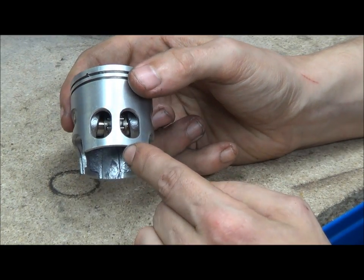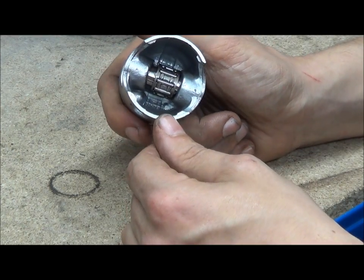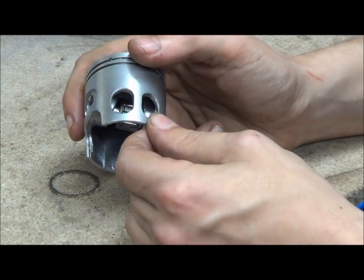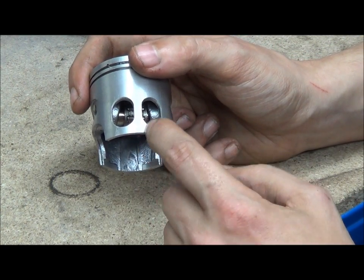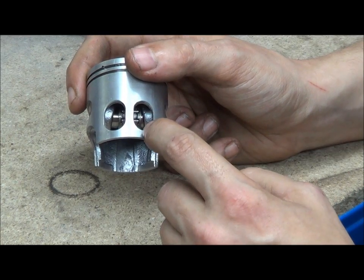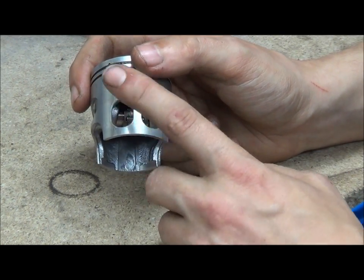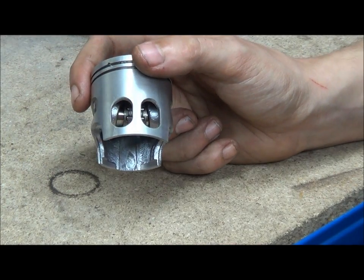Some people back in the 80s used to widen these out or cut them themselves. There's nothing really against that — it's just that you really have to work out all your timing calculations to know how big the windows are. You can actually open these windows out so they've got a small radius in the corner, but they're a lot squarer, so they are a lot bigger. But be careful if you ever do this, because you don't want to make these too thin, otherwise the piston will break when it heats up.